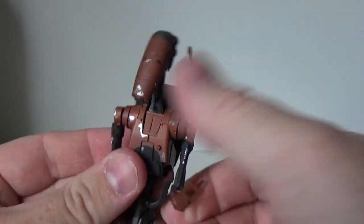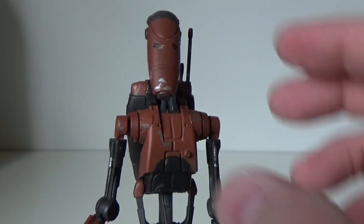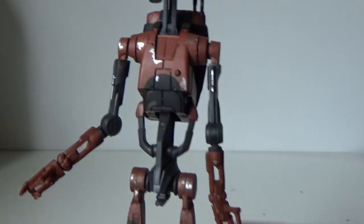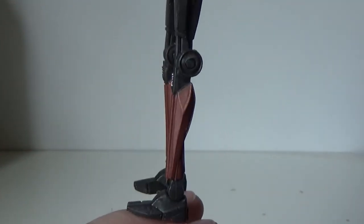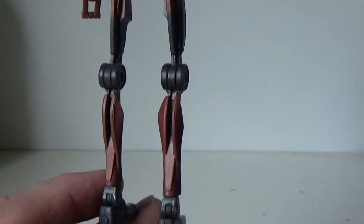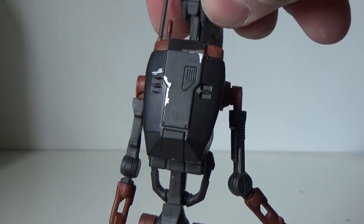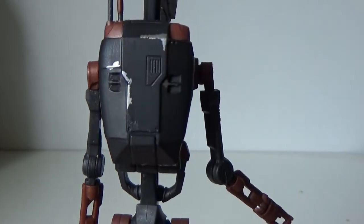So he's looking good. I like the details — nice battle damage there, all the greys and chipped away paint. Looks so good, it's all over. Not so much on the back, but battle droids shouldn't be running away from battle — they're expendable. Looks like the silly battle droids from the Clone Wars.